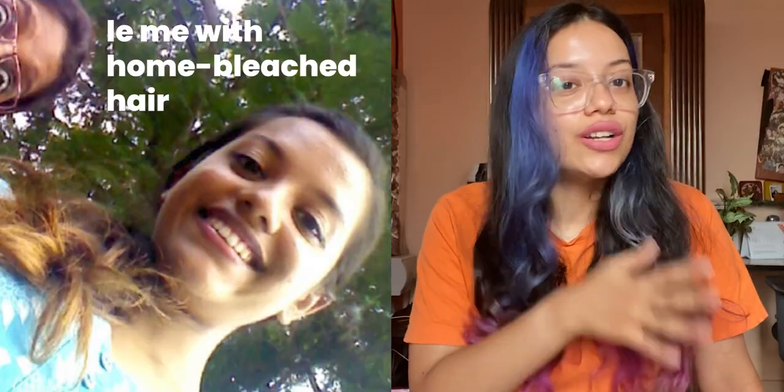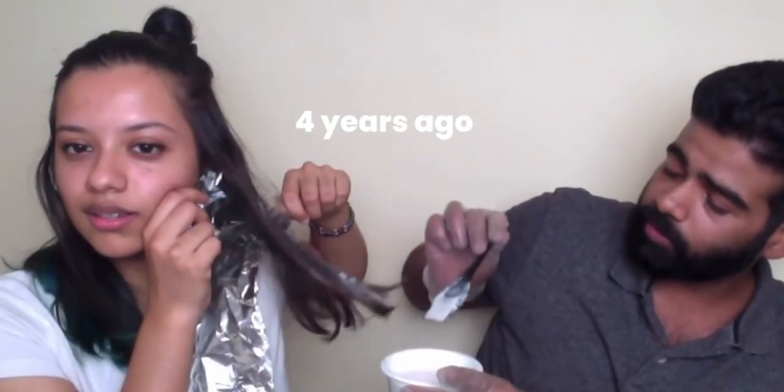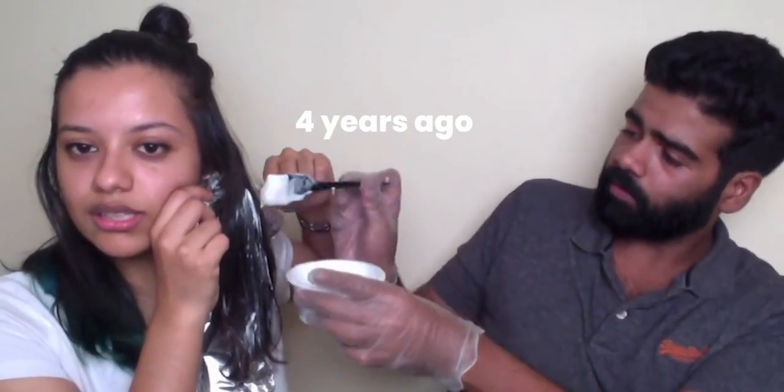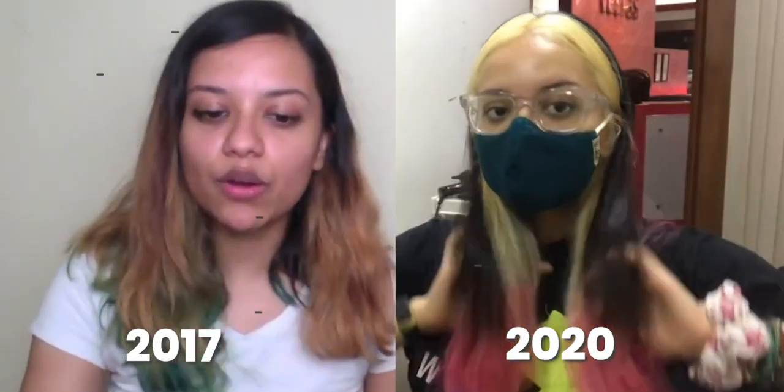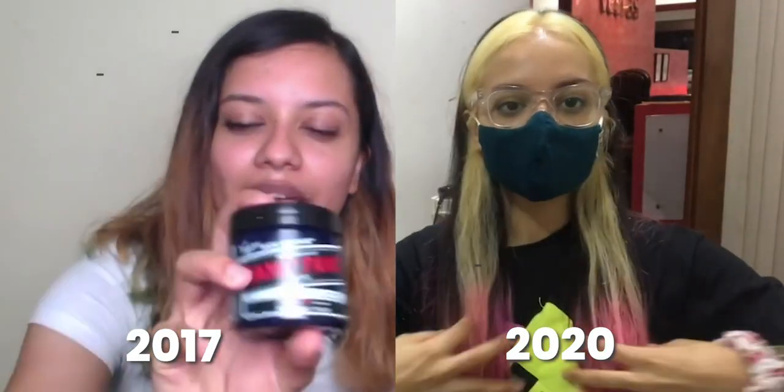Second question is: can I bleach my hair at home? Yes, you can. However, you won't get it to the shade that you want. When I was in college I couldn't afford to go to the salon, and when I just started working my first job I definitely didn't have the money either. So I tried to do it at home and I actually made a video of me doing it — I'm going to put the link here. But the thing with bleaching at home is you never get it to that platinum blonde shade that salons would do.